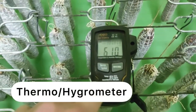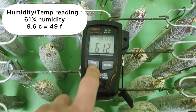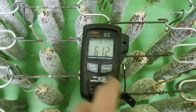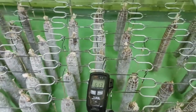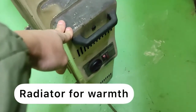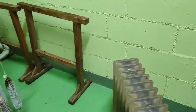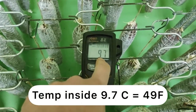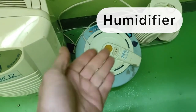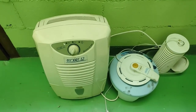Here we have a thermometer that measures the temperature and the humidity. Right now it's a bit too cold and a bit too dry, but it's almost okay. I check it at least twice a day, maybe more. Here we have a radiator to keep the temperature. Like now, outside it's below zero — about five below zero — and in here we have 9.7 degrees. For humidity, I have one device to raise the humidity and one to lower it, and I use them as needed.